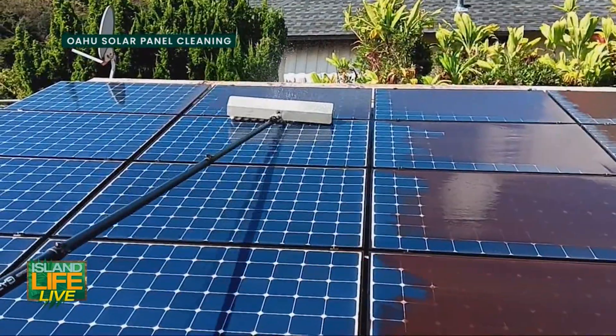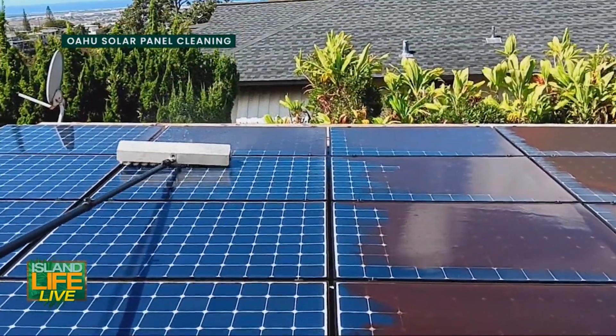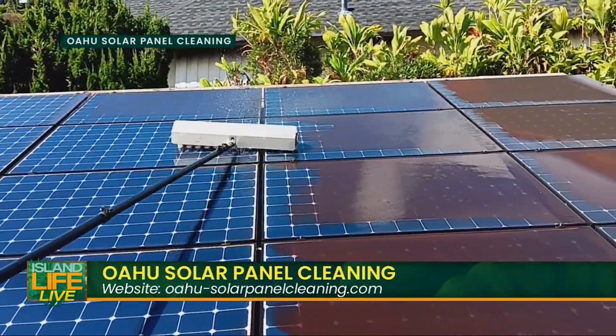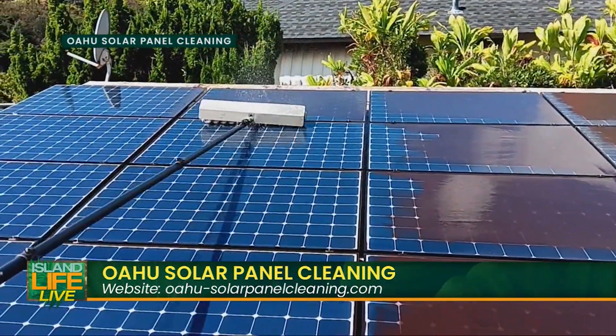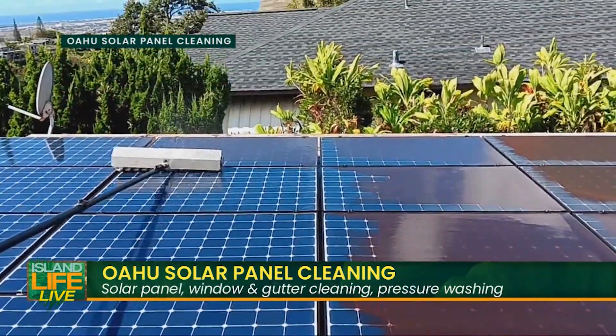For people who say they can't get up on their roof and want to do it themselves — a lot of homeowners feel that way, especially older homeowners who aren't comfortable going on the roof. Just leave it to us, we're professionals, we've got you.